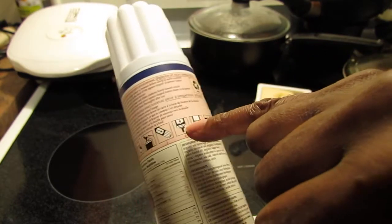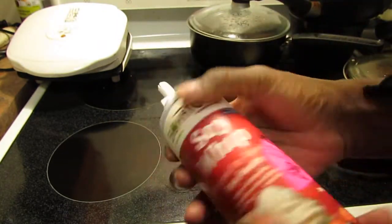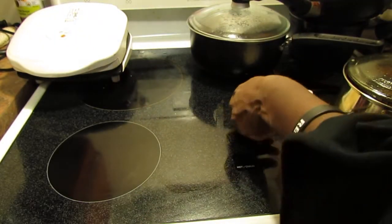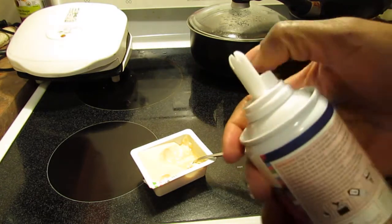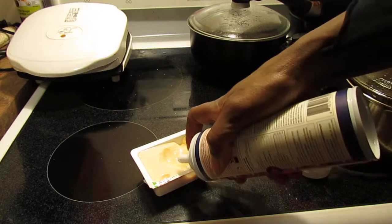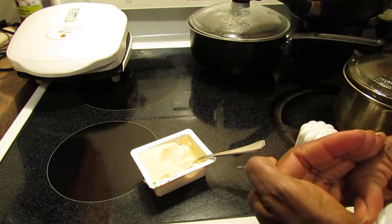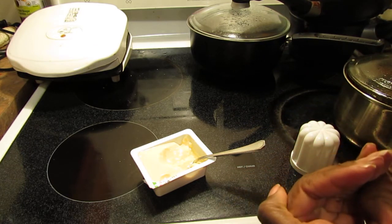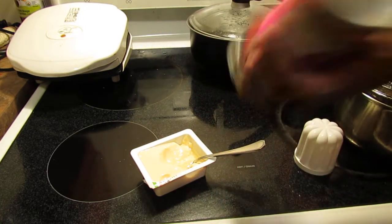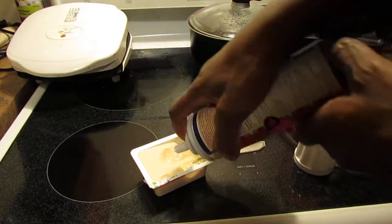I don't want to wait 15 minutes, so I'm just going to shake it and open it and see. I've just read what I'm supposed to do and now I feel like I've lost it all. Let's see — what am I supposed to do? Okay, I heard something. I might have to wait 15 minutes. Actually I'm shaking it — I'm hearing it. Let's see. Okay, good.